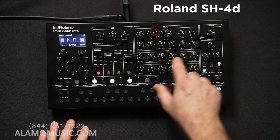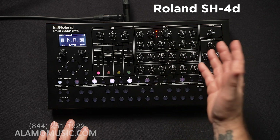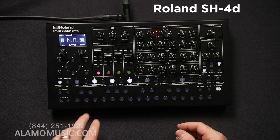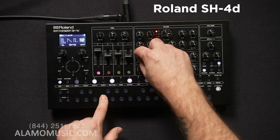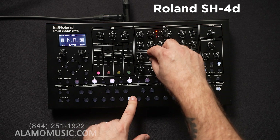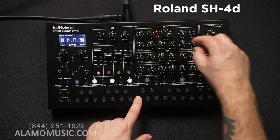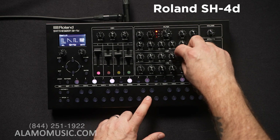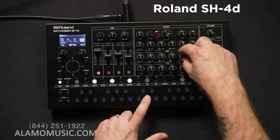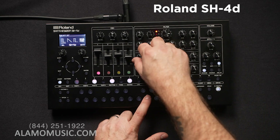Then we go down to the amplitude envelope — the ADSR — so we can actually manipulate the way the sound opens up and propagates. And then we also have our pan tied to the amplitude envelope and our overall level as well.